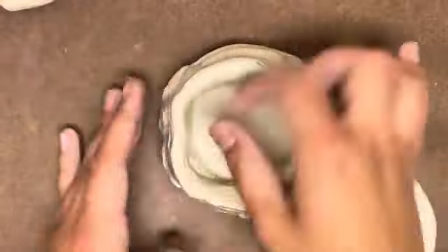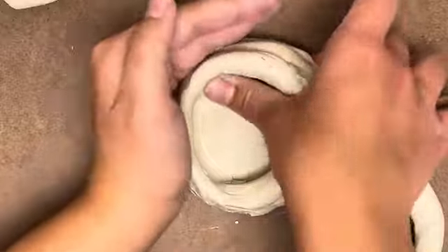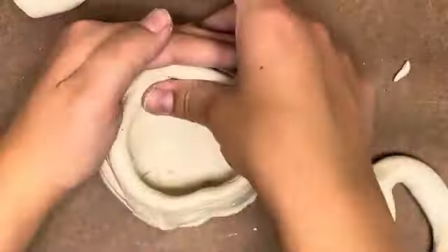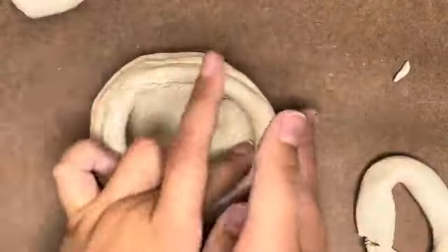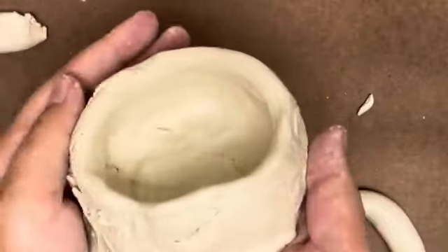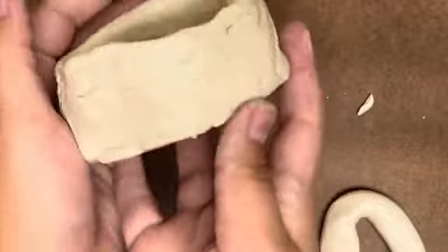Smoothing the inside is just as important, or more important, than smoothing the outside for a mug. Carefully smooth all of the inside walls of your mug, including connecting the coils and the base to each other. It's important to do this step every couple of coils so that you are not trying to reach your hand all the way down to the base of a large mug at the end. When you are done smoothing the inside, you should not see any lines dividing pieces of clay.